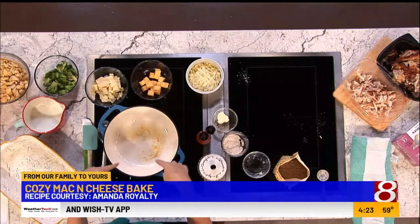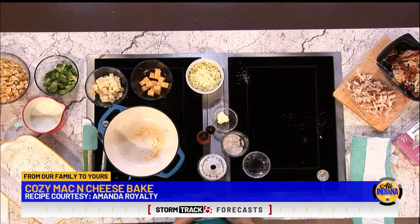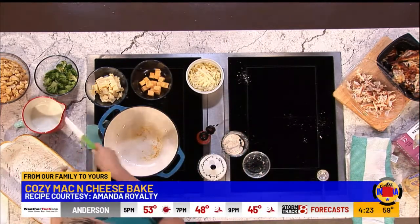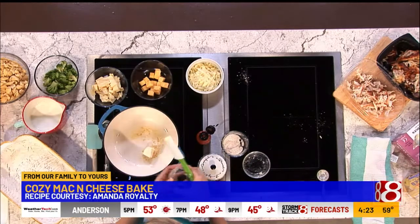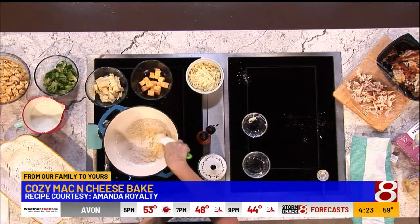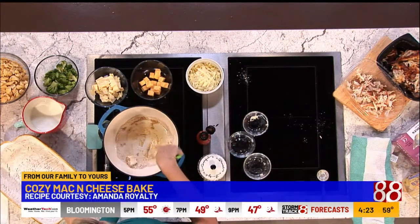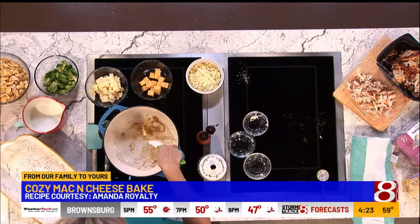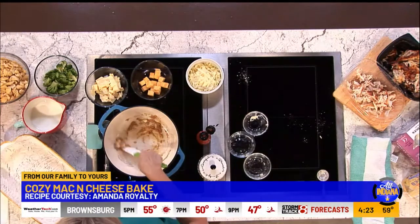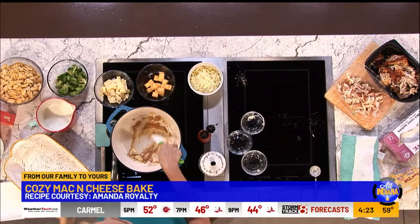Now let's start with the sauce for the mac and cheese bake. A sauce for mac and cheese needs to be pretty velvety, and that starts by making a roux. A roux is just equal parts butter and flour. In this case she uses whole wheat flour. You cook those together for about a minute and it makes like a paste. Then you add milk, and it makes this rich, delicious, velvety sauce.